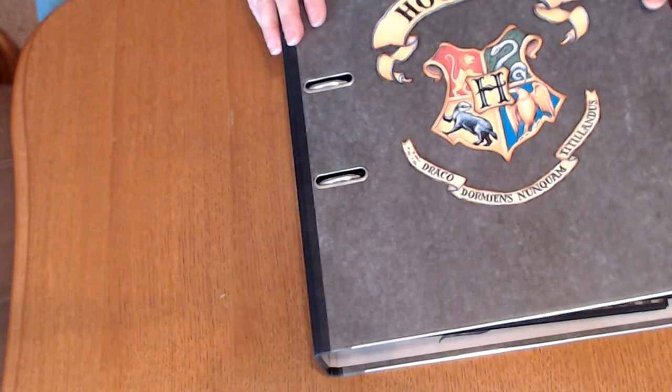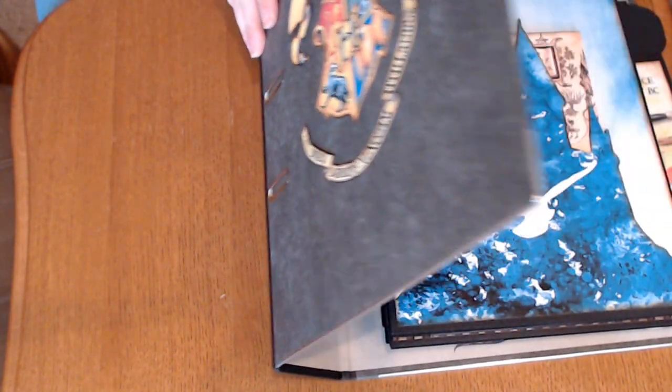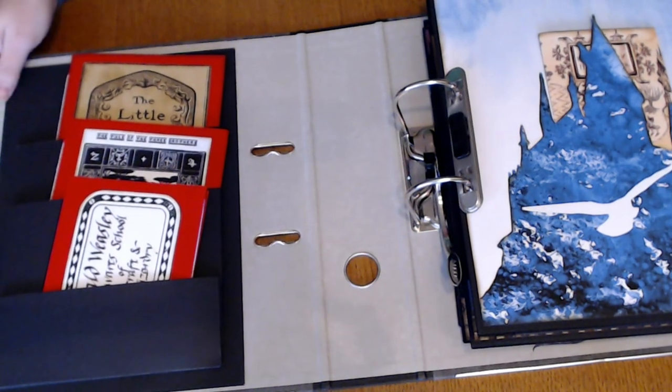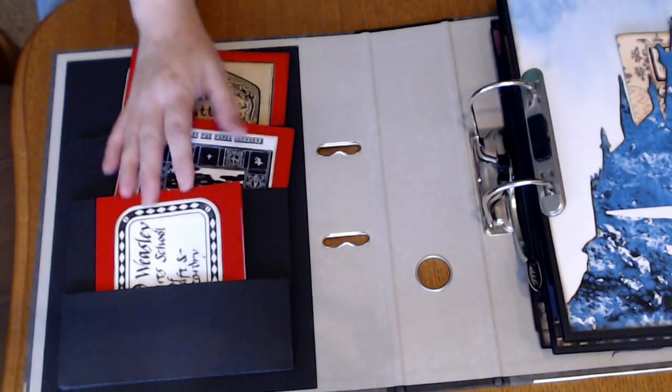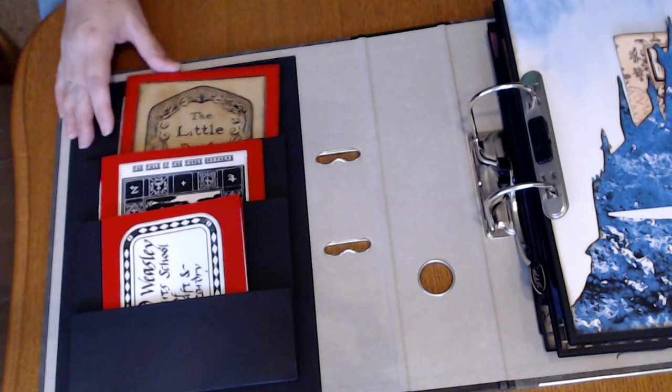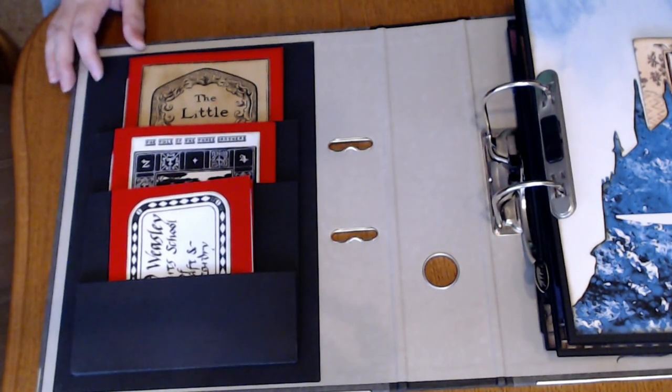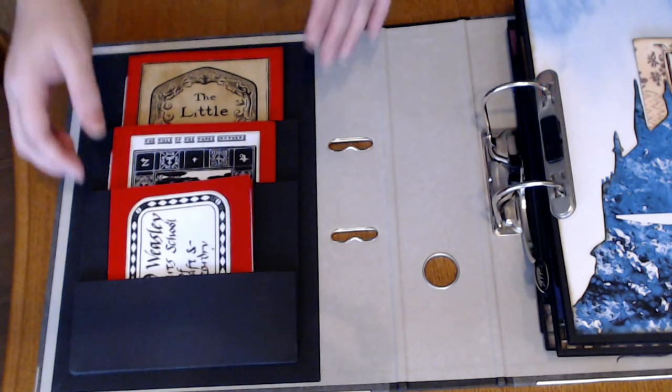Everything pretty much primarily in here is from Dreams Etc. or Harry Potter, but other things were taken. There's a gentleman who makes some really awesome Harry Potter stuff and I'll include the link to that.